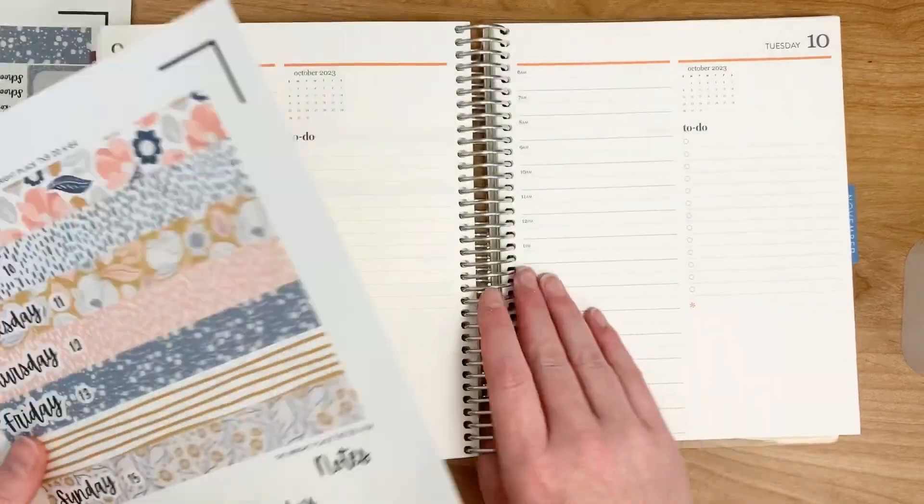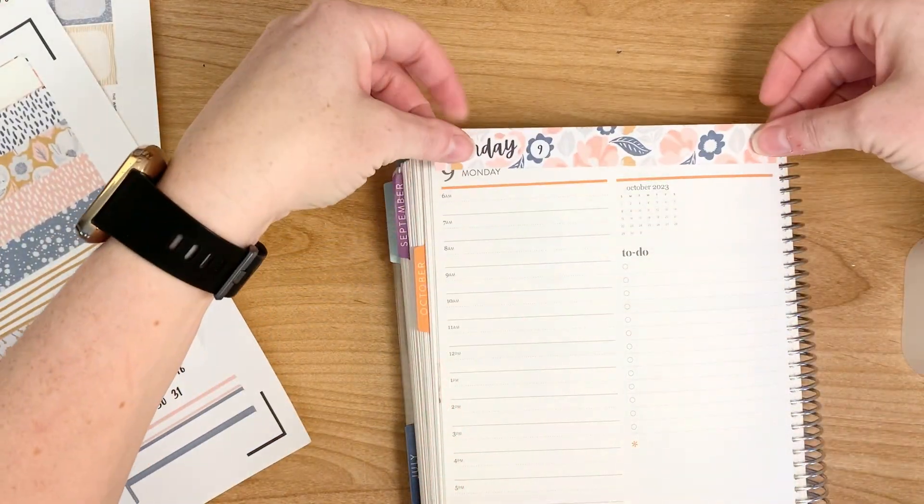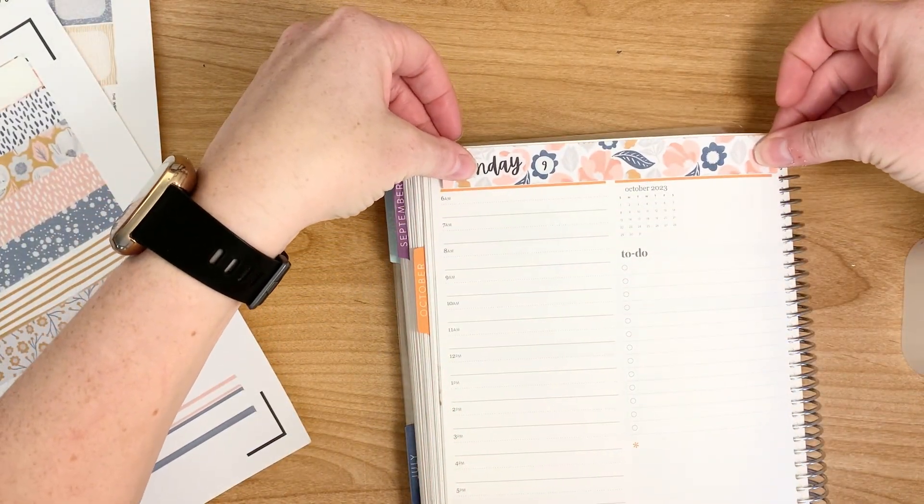We still have some pretty warm weather, so it's still kind of summery but also kind of fall. It's got some of those fall colors mixed in, so it's just the perfect kit.